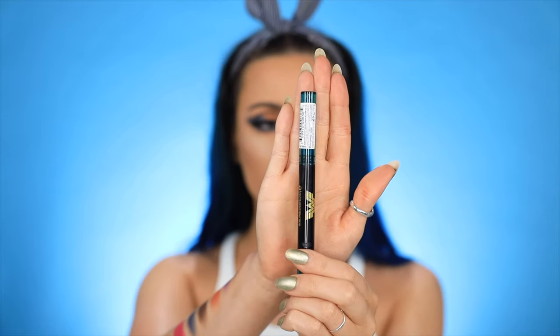I would definitely purchase the Sapphire ColorStay Glaze Stick — it's such a beautiful color, it had a lot of pigment and just smeared all over your eyelid. Let me know what your favorite product was from this collection and if you're going to be purchasing any of these in the comments below. Give this video a like if you liked it. Thank you so much to Revlon for sending this collection over — I can't even believe I'm on Revlon's PR list!